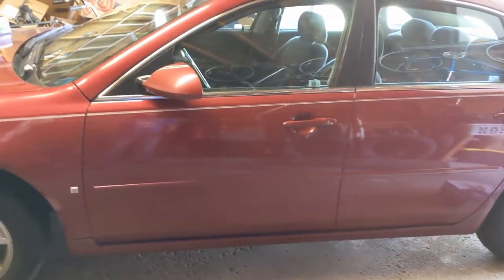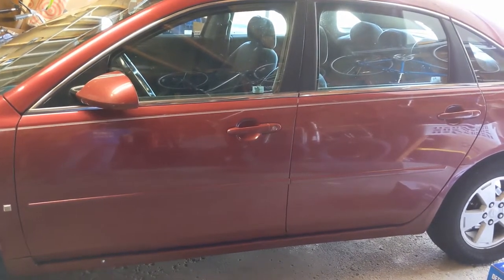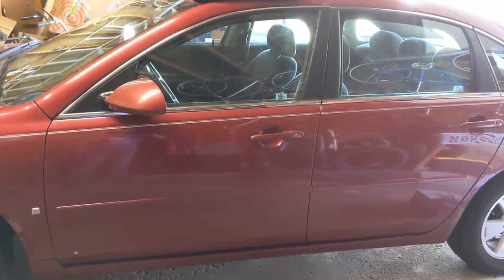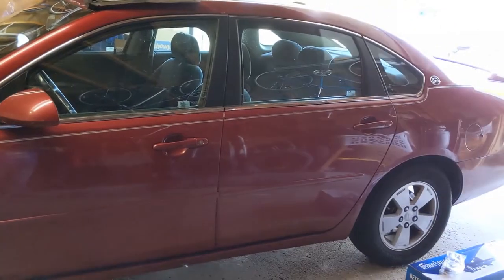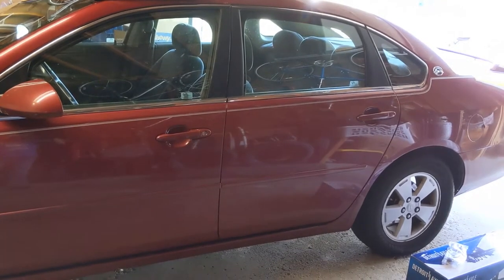This here is a 2006 Impala LT named Ruby and I'm going to be doing a whole bunch of work on this. There's a few videos I'm going to make specific to it but the rest will be vlog style like my last one. So let's see what I have in store.